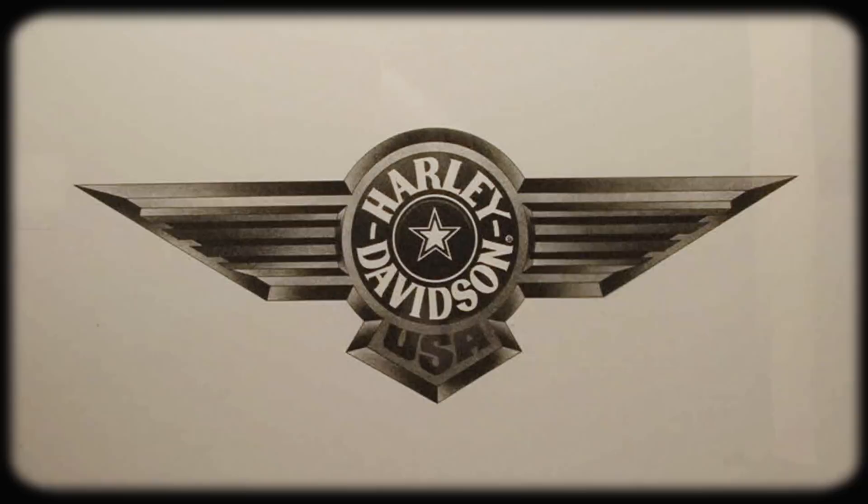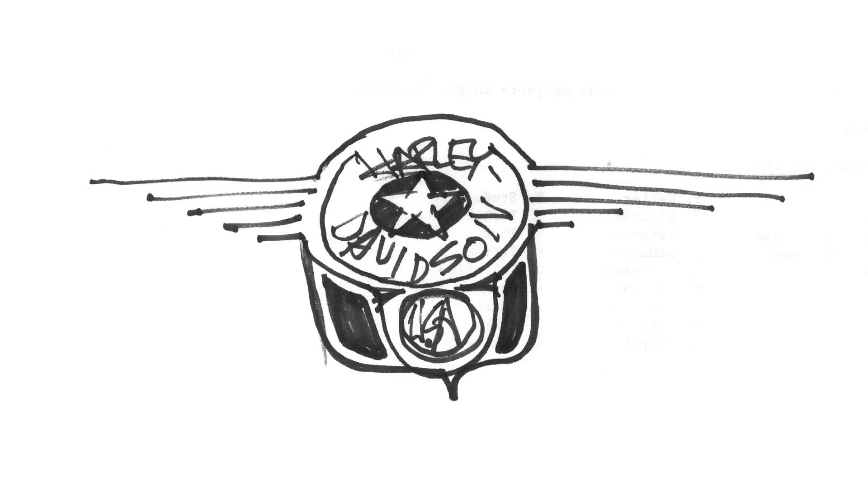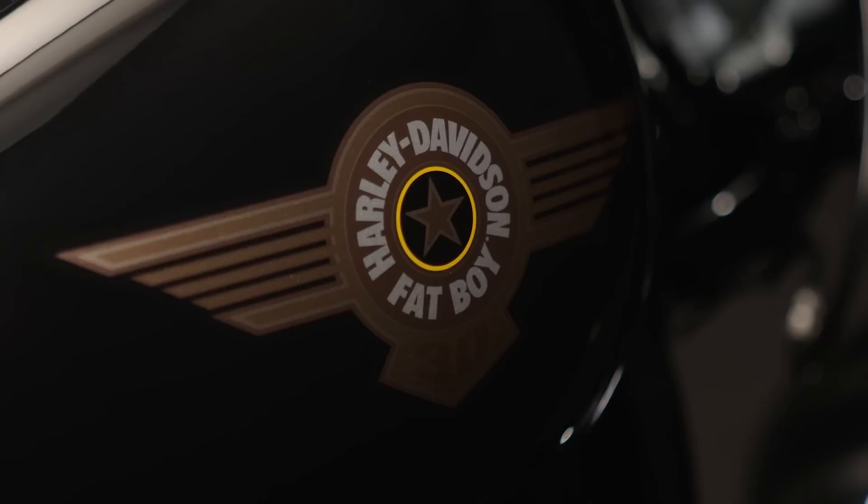The original Fatboy tank graphic was something that I remember seeing as a kid. It looked like a locomotive to me, like the front of a locomotive with a cow catcher. And I think that really speaks to the presence the motorcycle has. It's just massive and it feels unstoppable. There's also a little nod to Americana that Willie G. Davidson wanted to make with the star at the center of the logo. So to get the chance to go back and reinvent that logo was really cool.